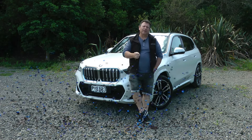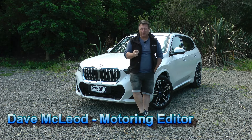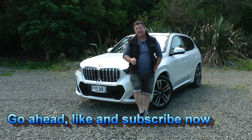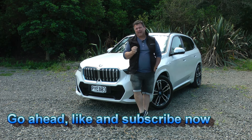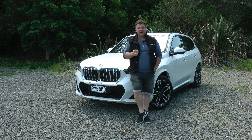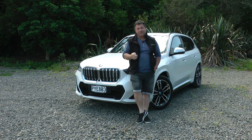Hello and welcome to Tarmac. Today I've got my hands on BMW's smallest and cutest electric SAV — it's the BMW iX1, and it's all-electric. It's the xDrive 30, so it's all-wheel drive too.